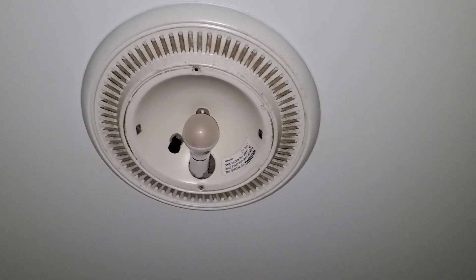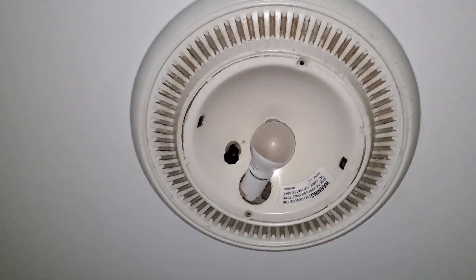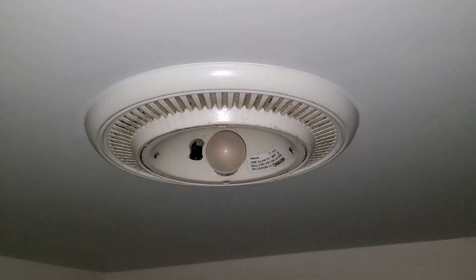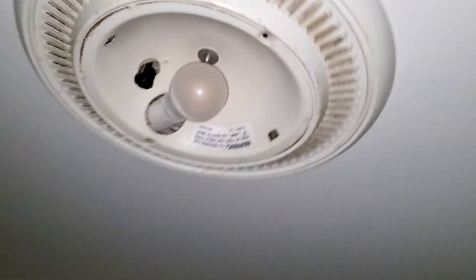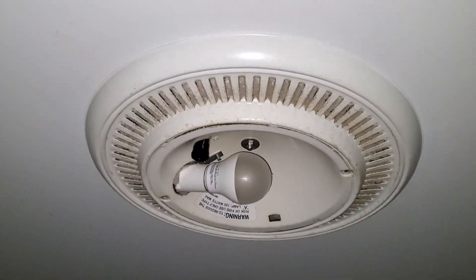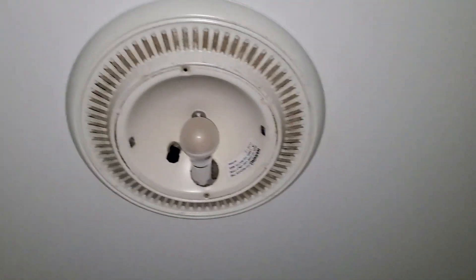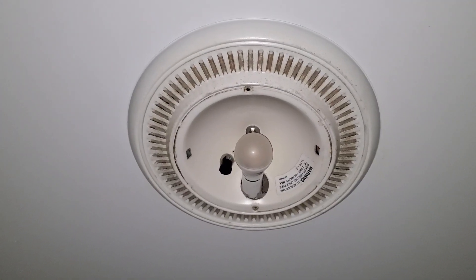Hey everybody, here is a very old Broan bathroom fan — the round one. The light cover unfortunately is missing, but it does work. It is very loud though. So let's go ahead and turn it on.